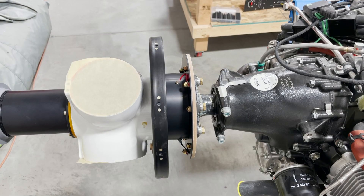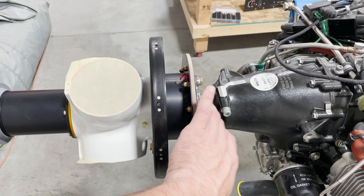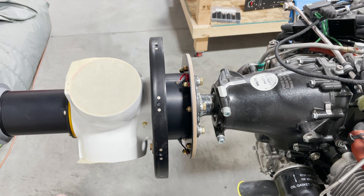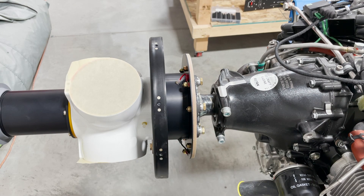Here you can see the prop hub finger-tightened onto the prop flange on the engine. Gently tighten each bolt until snug, working in a star pattern like you would tighten wheel nuts on a car. Then torque each bolt to 24 newton meters, because these are AN5 bolts as specified in the AirMaster installation manual.